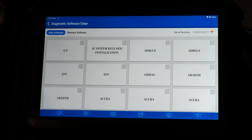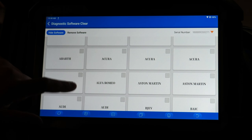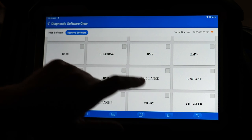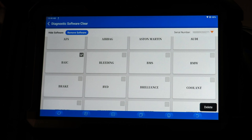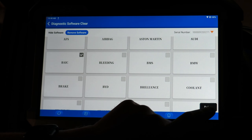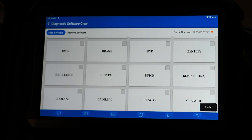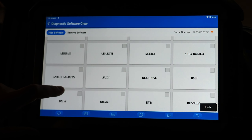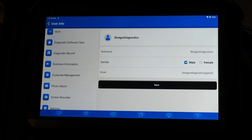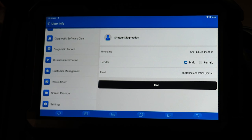Diagnostic software clear allows you to get rid of some software. For instance, if a brand does not exist in your region and you don't find it useful — like BAIC, which is not found in North America — you can hide it or delete it. This is useful to shorten up your menus if you are trying to get to the information you want faster as far as vehicle choices. Deleting unnecessary vehicle manufacturers is certainly a helpful thing.